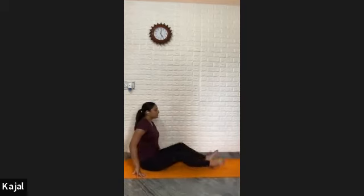Okay, so today we have a general fitness session. Do it according to your own capacity. Straighten legs to the front side, sitting in Dandasana position, palms next to your hips.